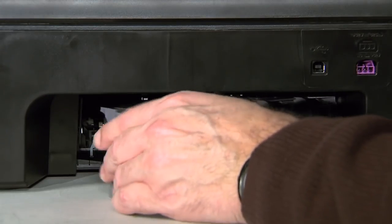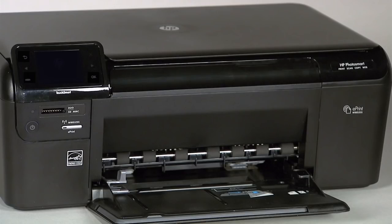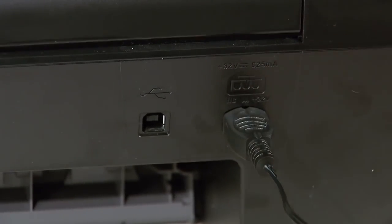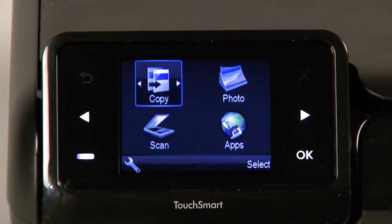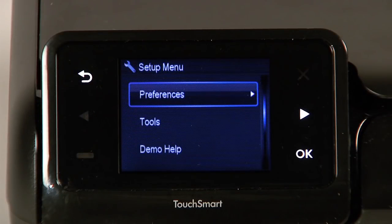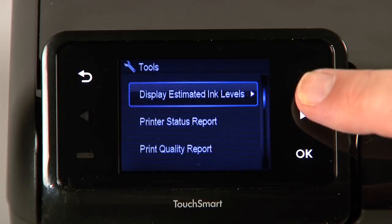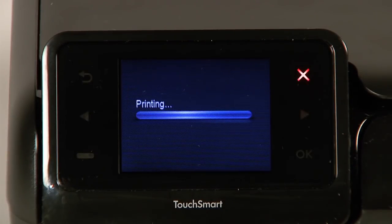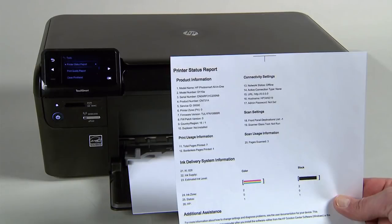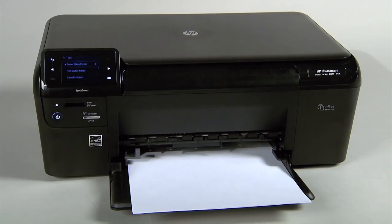After the rollers have dried, reattach the rear access door, gently pushing it forward until it snaps into place. Then follow these steps to print a printer status report. Reconnect the power cord, then press the power button to turn on the printer. Touch the button with a dash in the lower left corner of the control panel. Touch the right arrow button to select Tools, and then touch OK. Touch the right arrow button to select Printer Status Report, and then touch OK. If the printer status report prints successfully, the issue is resolved. You may then reconnect the USB cable and continue printing. If the printer status report does not print, go on to the next step.